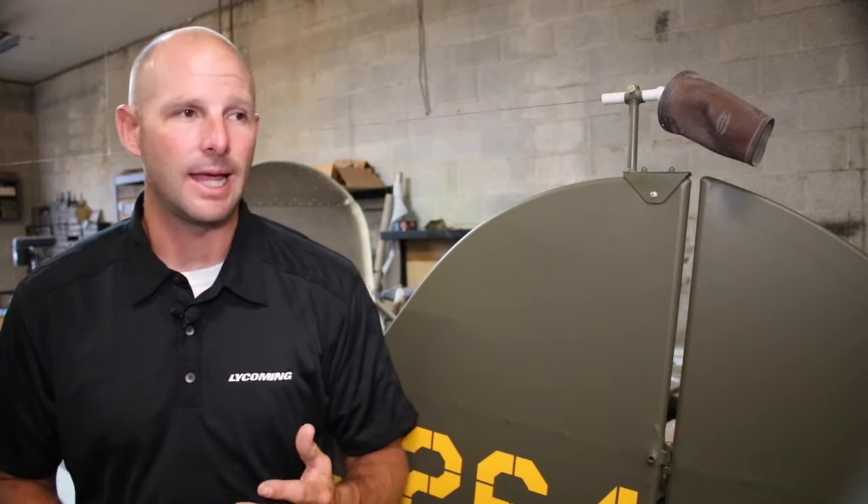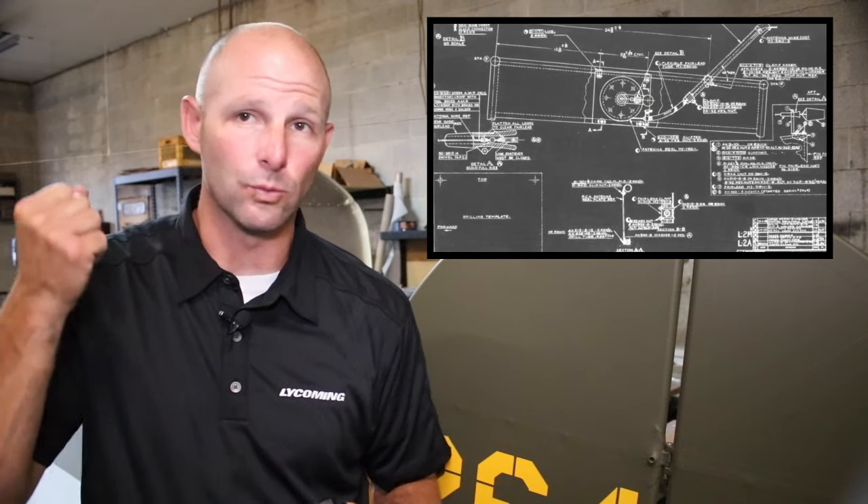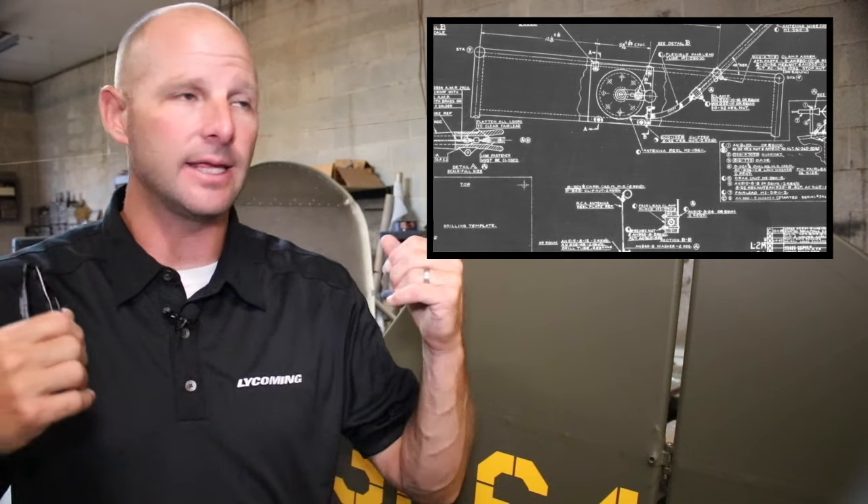The pilot would sit in the front and the observer would sit in the rear seat, which spins around 180 degrees. The M model also had two radios in it. They were powered by original RCA radios, and I was fortunate enough to find the original radios as well as the original RCA reel antenna, which has a reel that you crank to get certain frequencies.